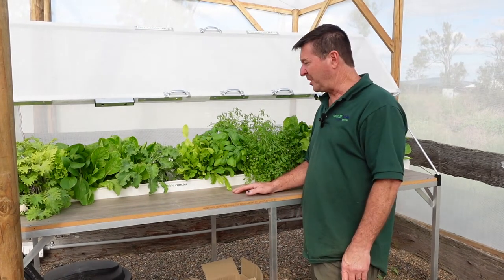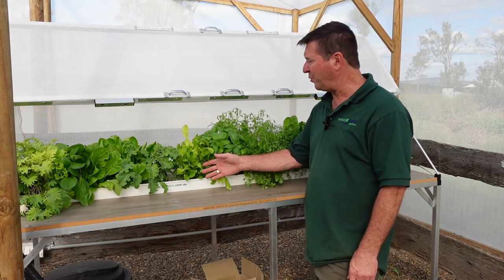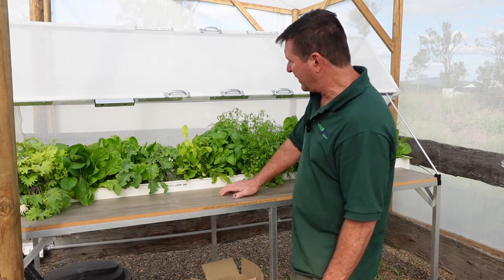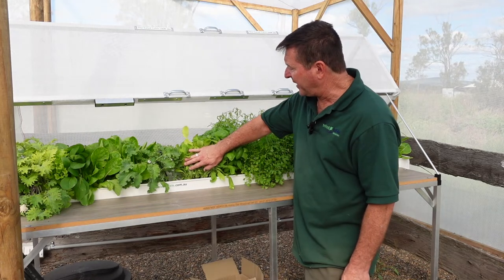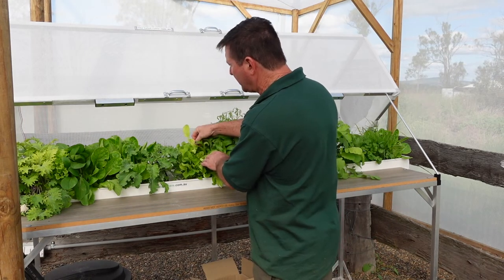Well, this is another mistake I've made with my garden. In particular, this time it's with the seedlings — I've left them in there way, way too long. I've also used a half-strength nutrient, so now they're fighting for more nutrient than they can actually get. And you can see how the leaves have gone really yellow here on some of these plants.